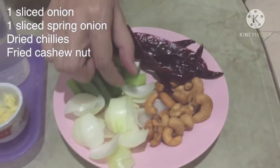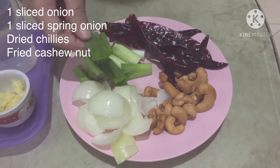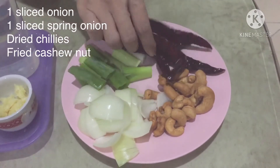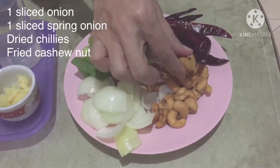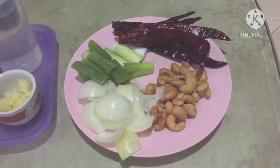Dan untuk pelengkapnya, ini 1 buah bombay yang sudah dipotong-potong. Daun bawang, ini juga sudah dipotong. Kemudian, cabai kering secukupnya — saya memakai 6. Dan yang terakhir, kacang minti, kacang yang sudah digoreng.